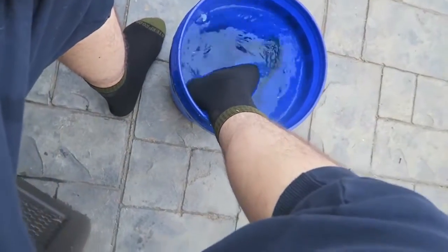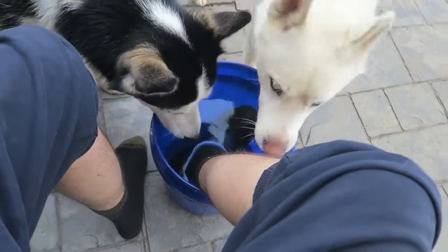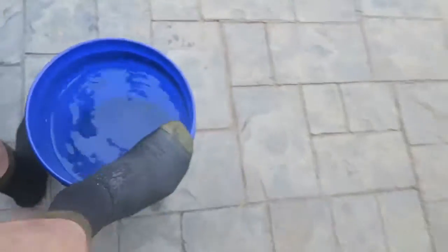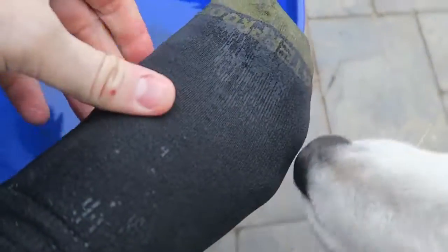Alright, here's my sock — all the way submerged in. Look, there's air bubbles over there. I can't believe it. The water just wipes off, slides right off from it.